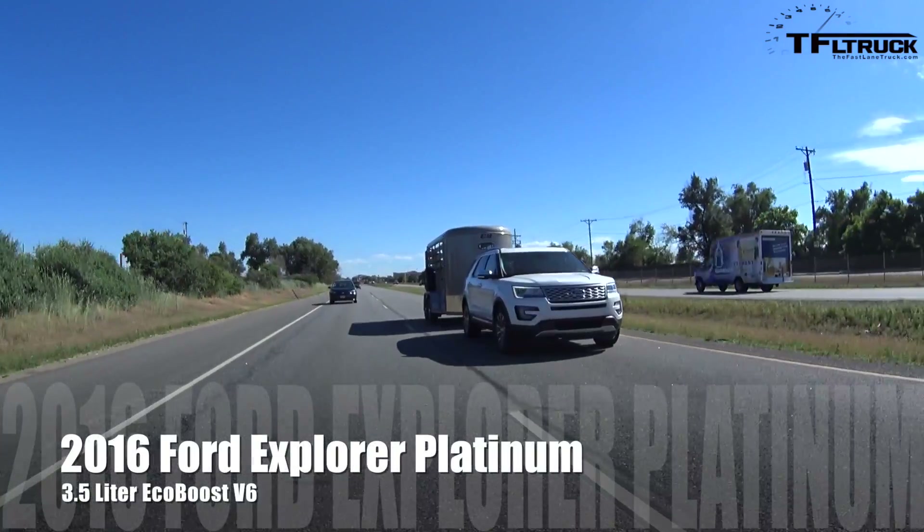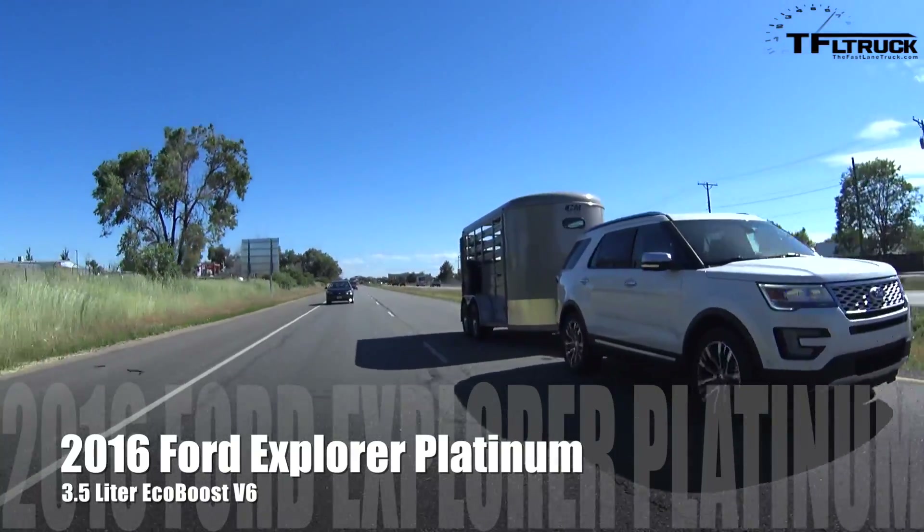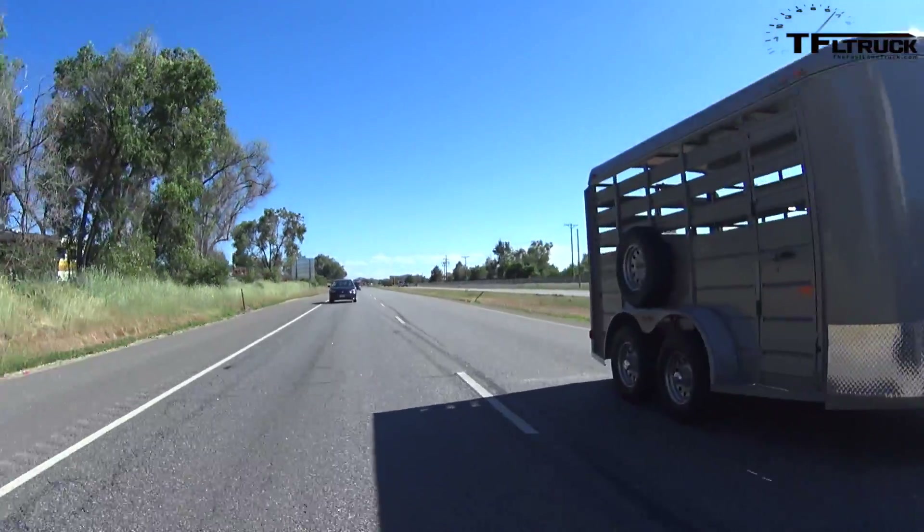So what is the towing capacity on your Explorer? Maximum capacity with this engine — this setup is 5,000 pounds. And how much are you towing? About 2,400 pounds. And I'm towing 4,200 pounds.